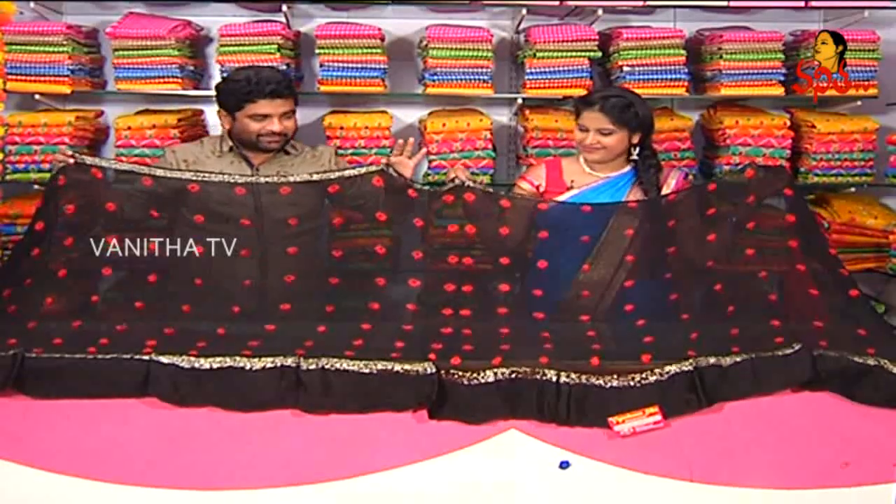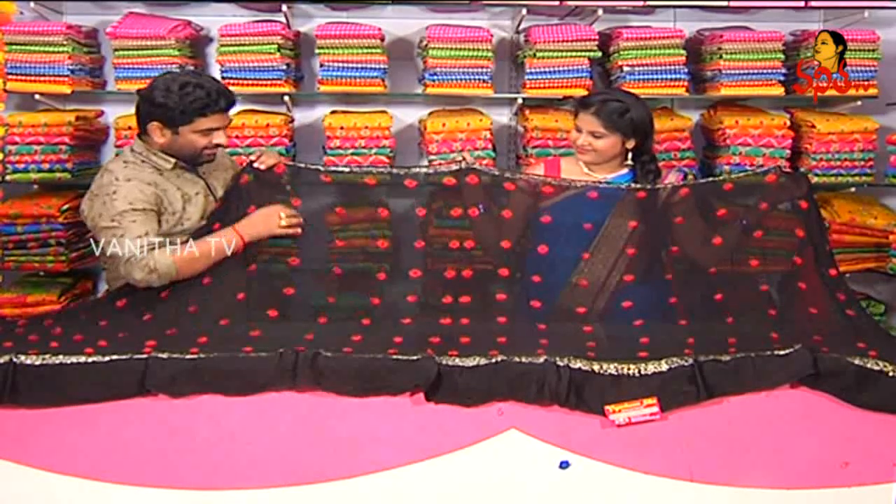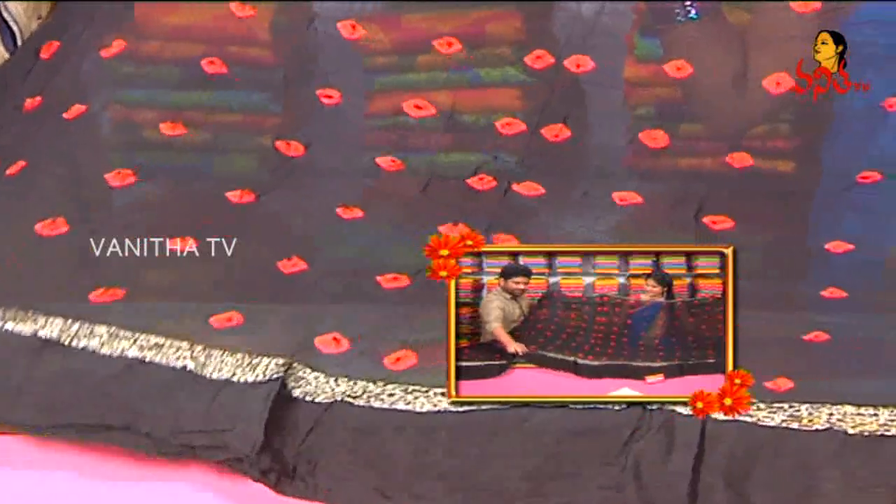This is a good black color. If you have a black color, you can use red color. Evening functions, daytime, etc.